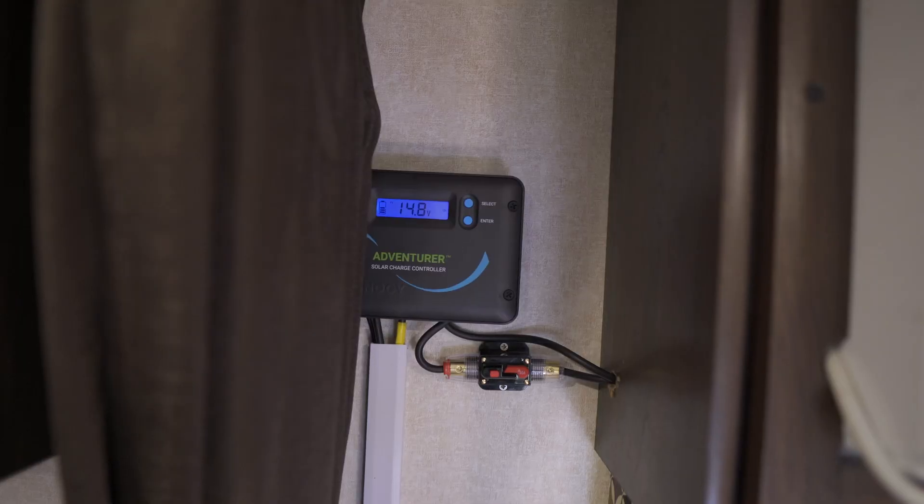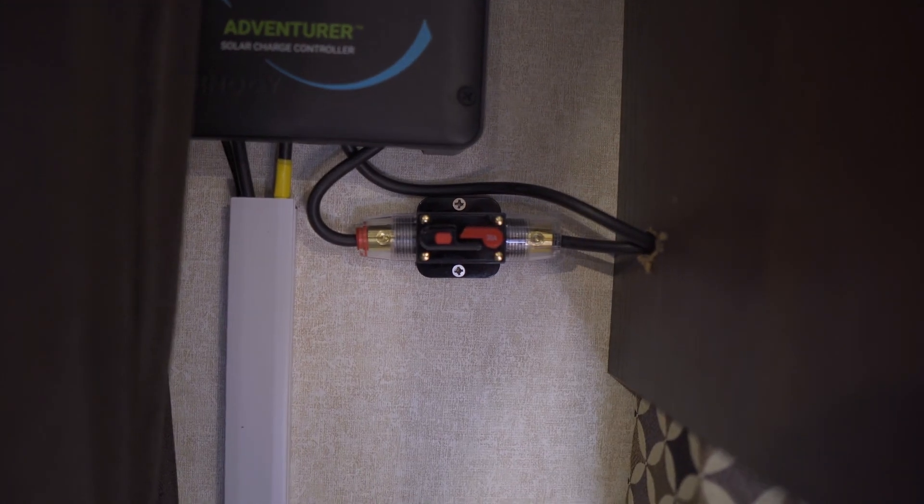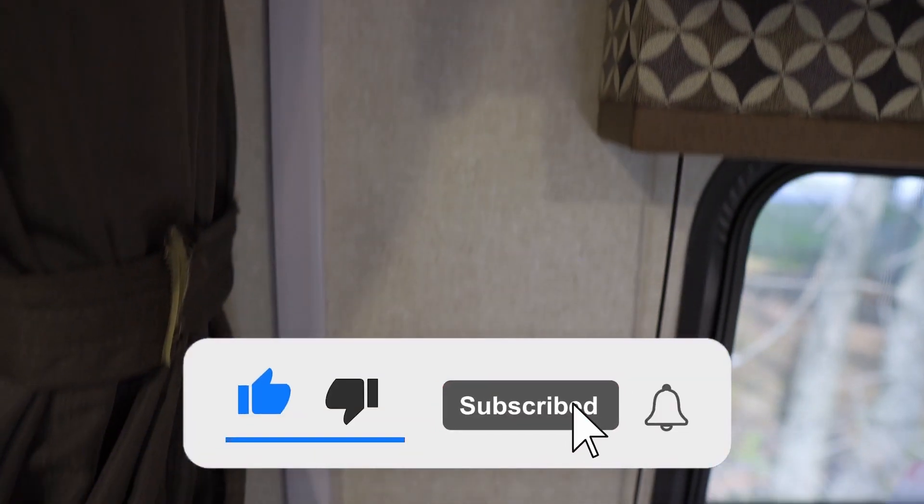And that's it — that's how you install a solar panel. Pretty easy and everything is working fine. If you'd like to see more videos like this, please like this video and subscribe to the channel.